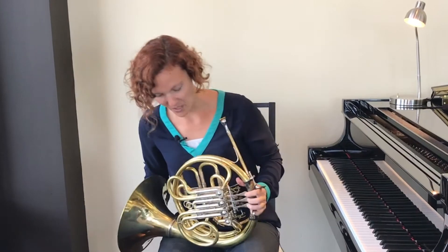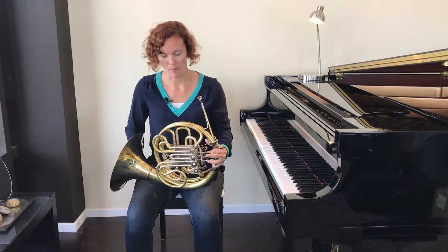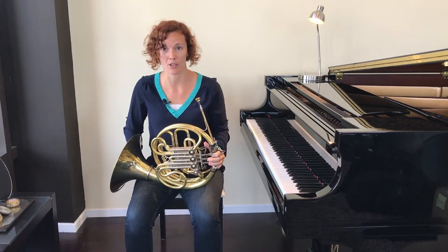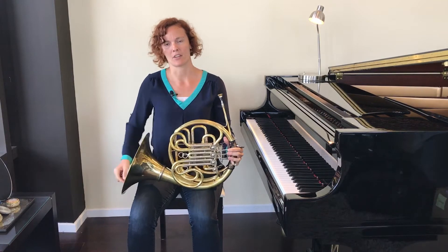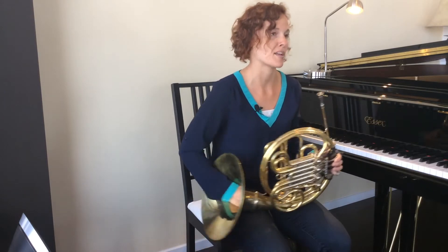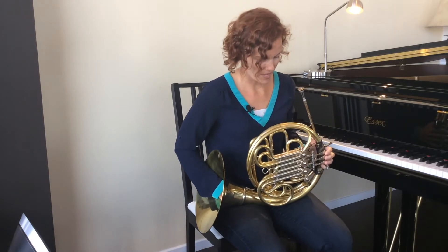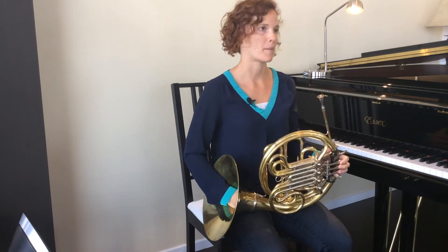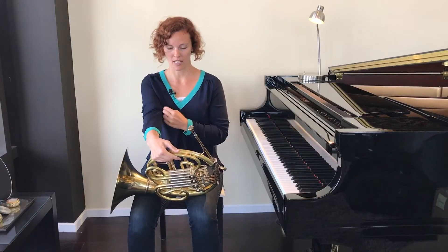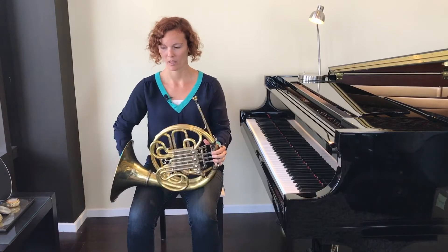To begin, let's all start sitting down. It's much easier to figure out how to hold your instrument when you're sitting down than when you're standing up. Make sure you're sitting so that your feet can be flat on the floor in your chair. For most people, that means you're going to need to sit on the edge of the chair. So my feet are flat on the floor, my back is straight and comfortable.